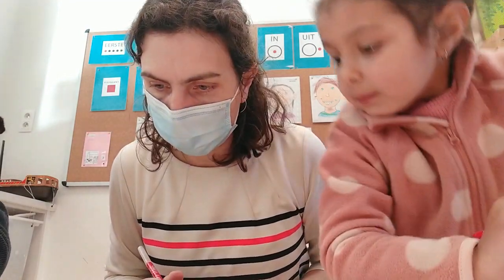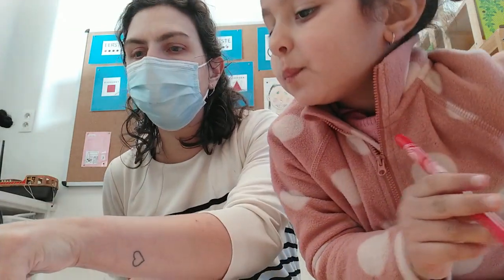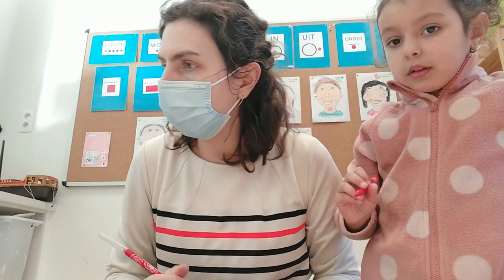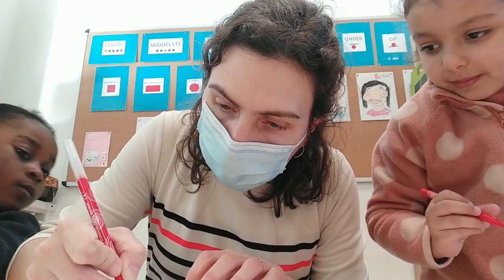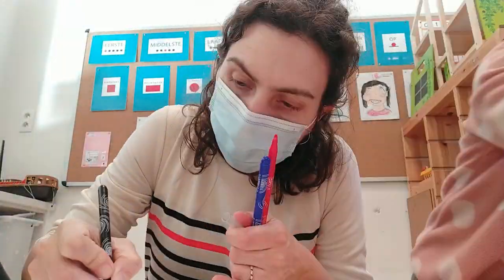Wat heeft ons mannetje nog nodig? Kijk eens. Wat missen we nog aan ons mannetje? Kijk eens naar de laatste stap. Aan het gezicht, wat missen we nog? Oren. We gaan oren tekenen bij ons mannetje.